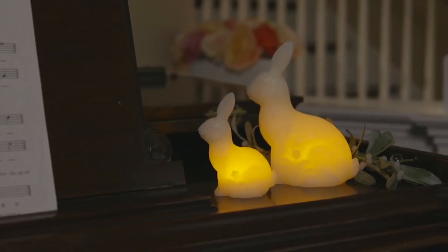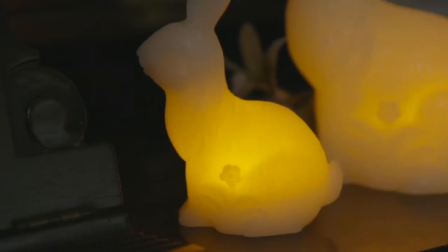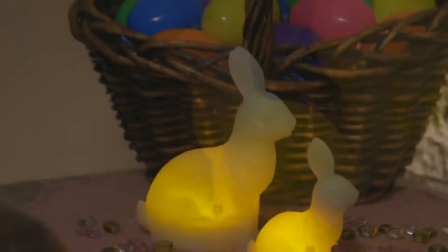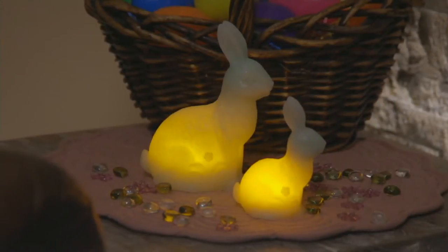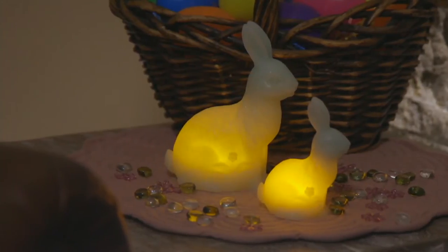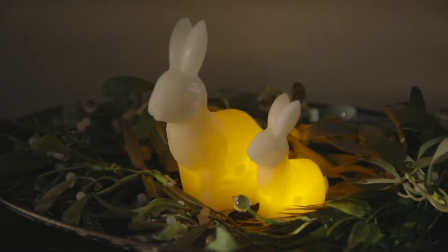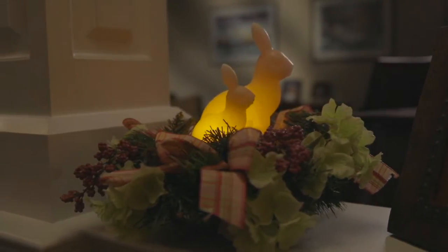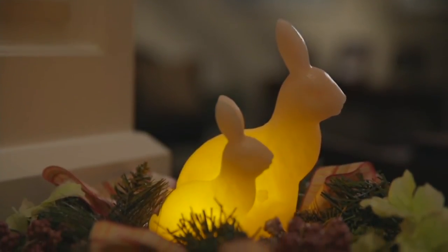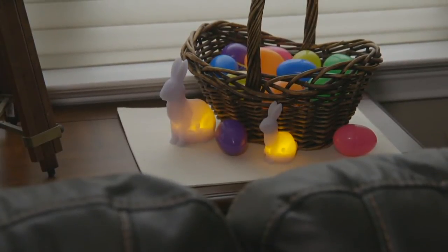Candle Impressions set of two illuminated wax bunnies, item H218441. These are so sweet — you get two of them, one in the six-inch size and one in the four-inch size. They look so cute paired up together, shown here in a little tray. They are just a perfect decoration for Easter — when we think of Easter, we think of joy and spring happiness.